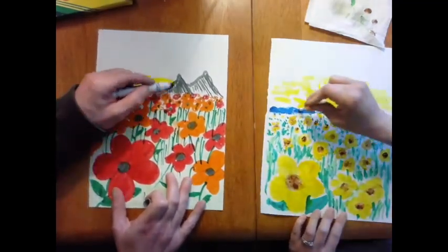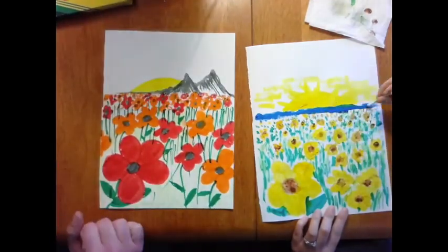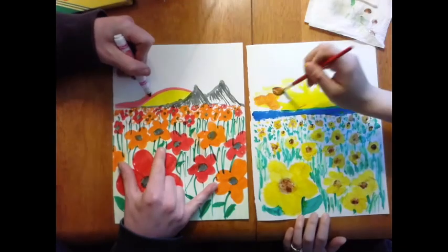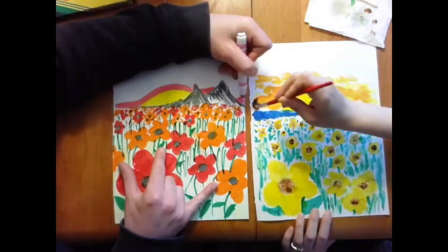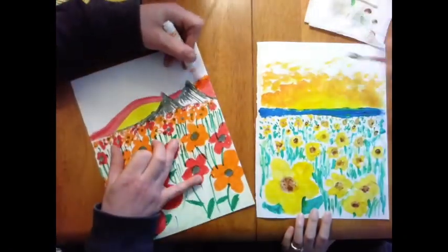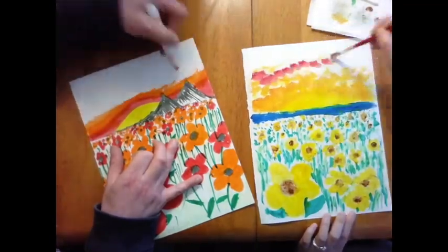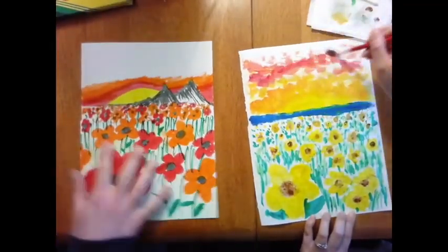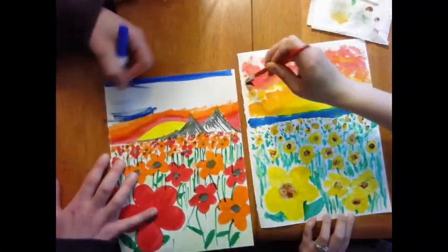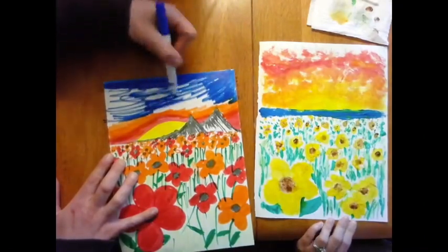Mr. Jirasi wanted to make mountains for his details, and I wanted to make an ocean in my background. We both had the idea to make a sunset sky, but look at how different they turned out.